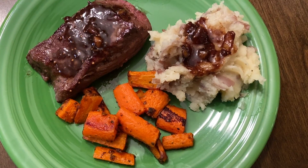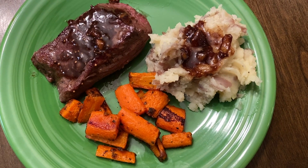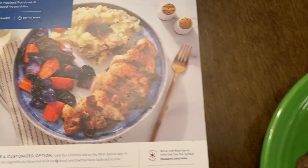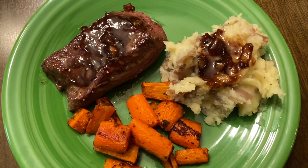Here is the final plate. Everything was delicious — I really enjoyed the steaks and I'm glad we made the substitution. Here is the photo challenge. The original recipe was with chicken, but the sauce really tasted great with the steak and potatoes.